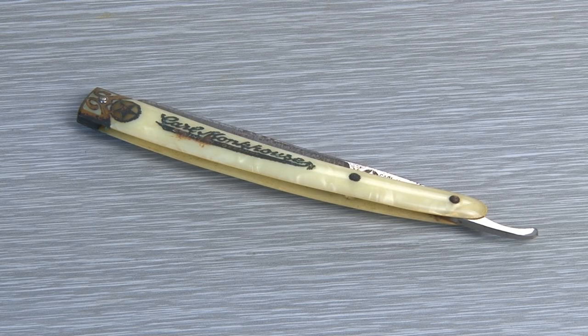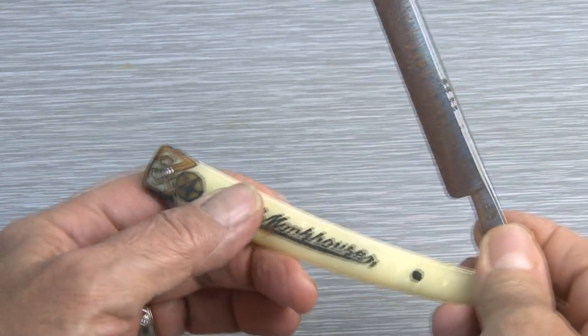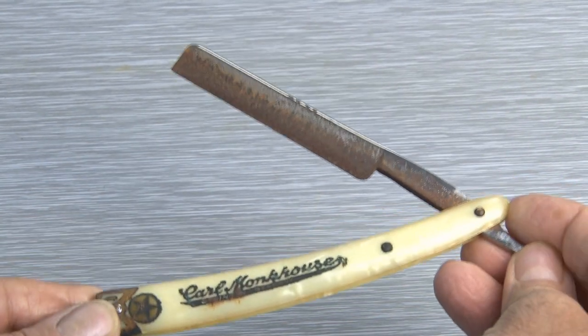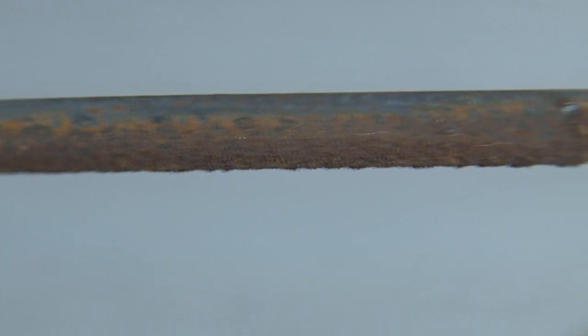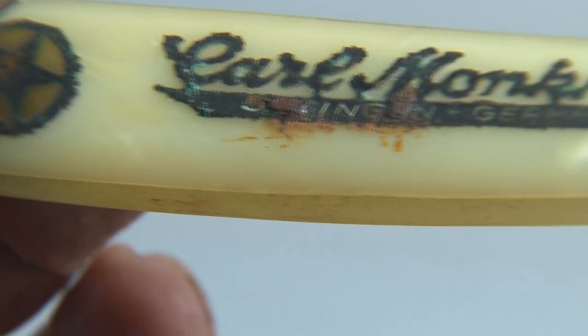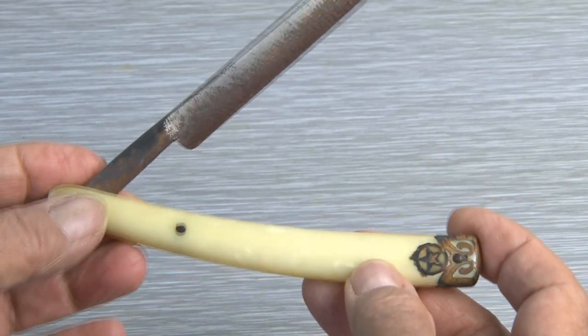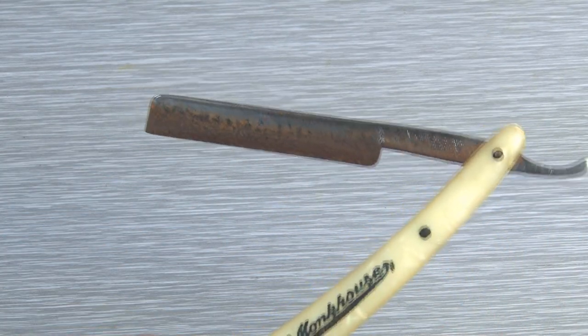This is a Carl Monkhaus straight razor, manufactured in Germany starting around the early 1900s. This one has seen its day — rusty, dull, and the scales, which are the case for the razor, are in poor shape. Let's see if we can restore this and make it like new again.